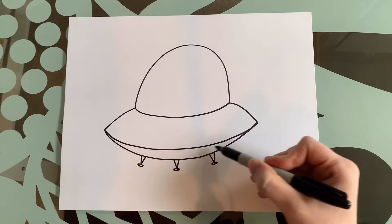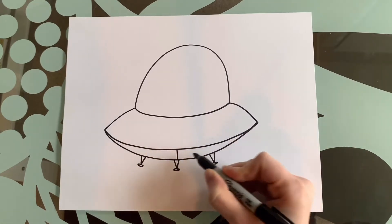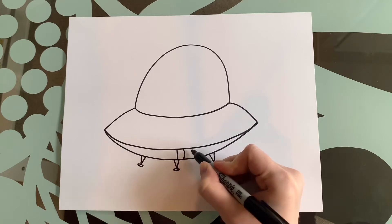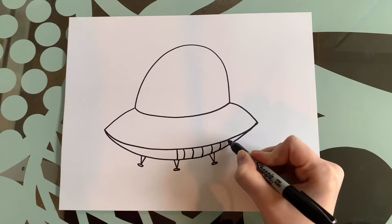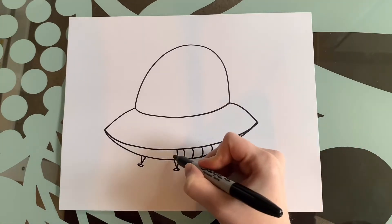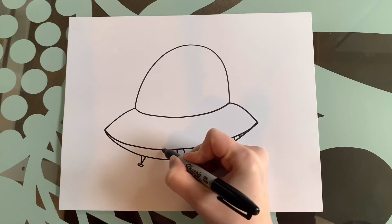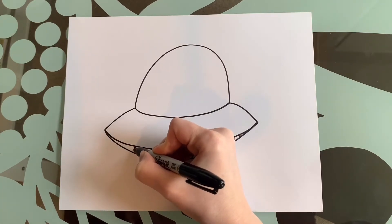We're going to add a little bit of detail at the bottom of our ship. We're going to draw a straight line in the middle, and on this side we're going to curve out towards the right — curve, curve, curve — keep going until you run out of space. Then on this side we're going to do the opposite — curve our lines to the left.